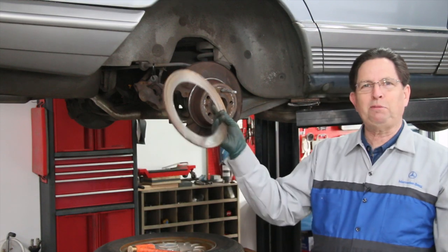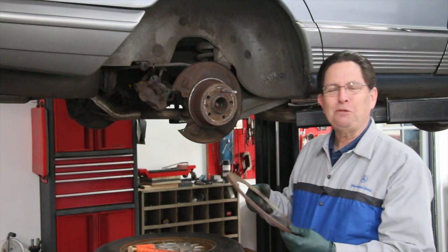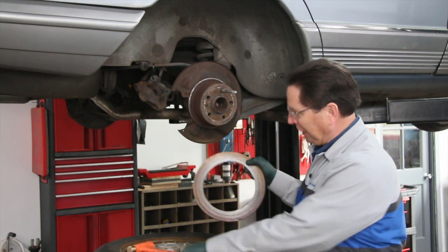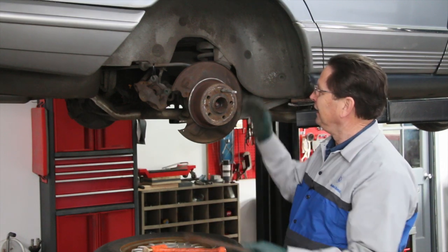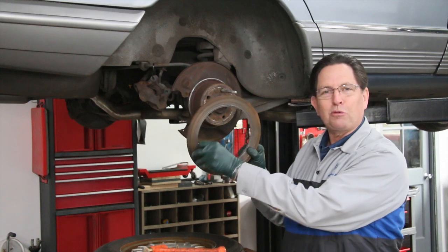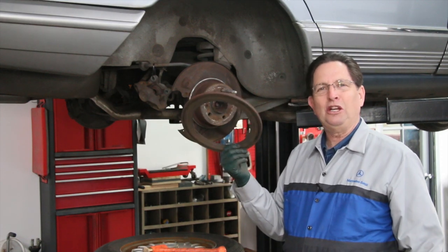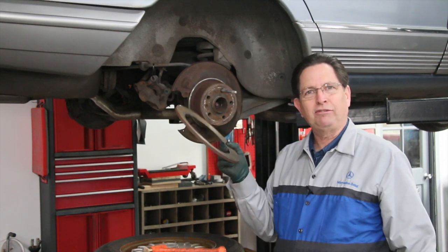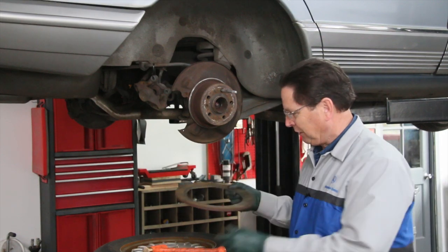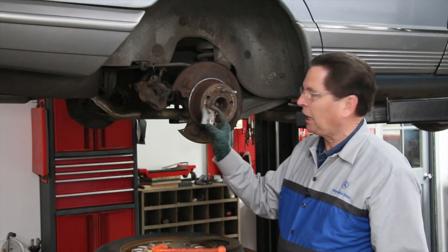Does anybody need a Frisbee? That's not a Frisbee — that's part of the rotor. I said it was about an eighth of an inch, but I didn't get my fingers down deep enough. When I took a hammer to wrap on this to free up the rotor from the hub, it broke. We're talking a sharp razor edge here. Can you imagine how much longer the owner would have driven this car before this came off? That's a very dangerous situation. We're looking at pads that are non-existent — metal-on-metal contact.